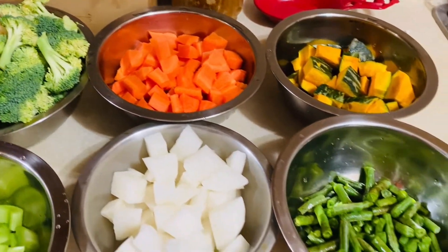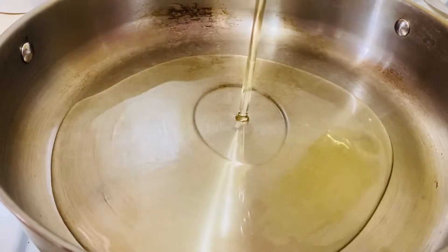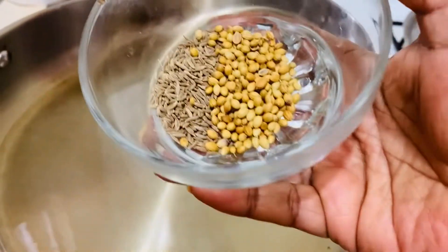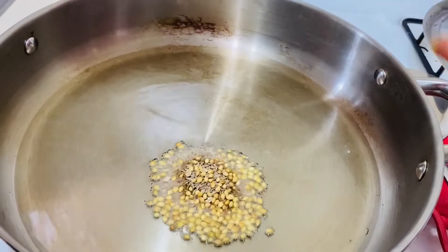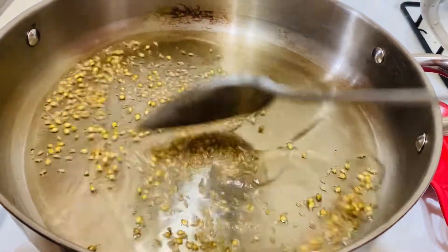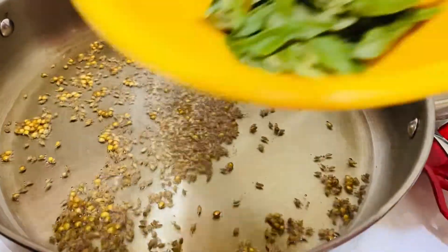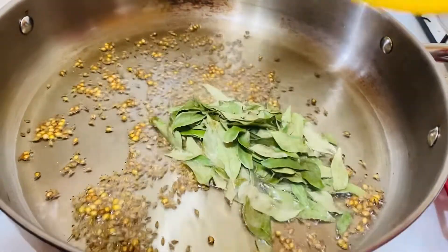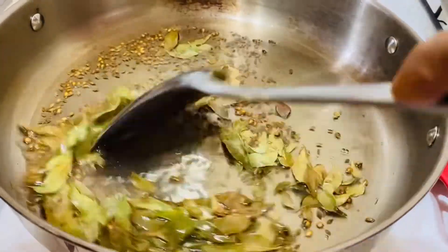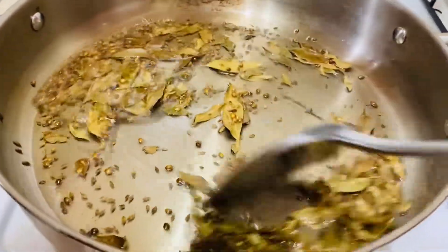I didn't know anything about that. I was going to do this with my hand. And this is the Kari Pata. I will give you the Kari Pata. I will dry it in the freezer.